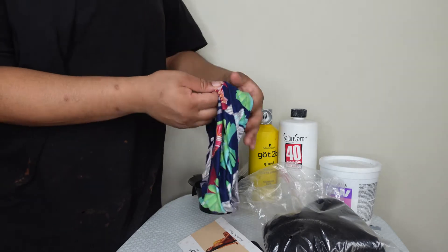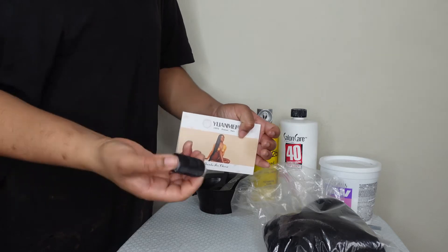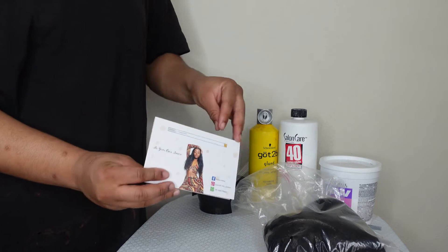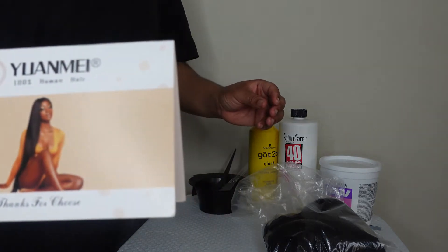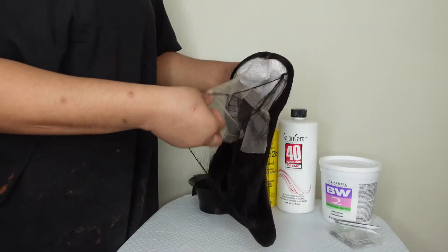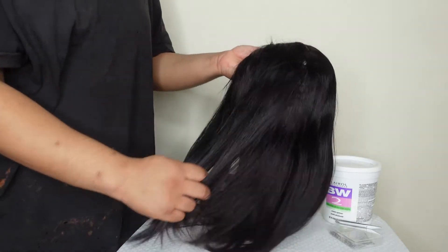It came with a few cute complementary goodies. A lot of brands normally don't give out a lot of free complementary goodies, so I was excited with this purchase. I got tea pins, a headband, a wig cap, and threads — they were not greedy at all!